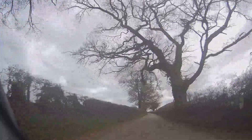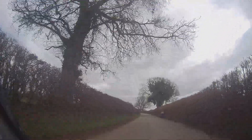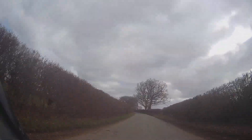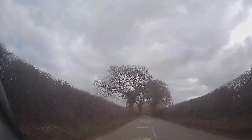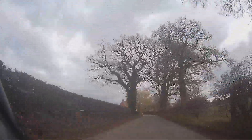A bit potholed, a bit dirty. You can see the white line has been worn out in the middle of the road, so it's obviously sort of an unkempt road. Just need to take that into account. There's our dragon teeth - they normally mean a speed limit change. There's our 30. Hit that one, bang.